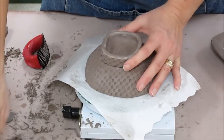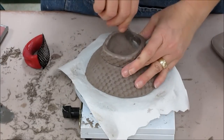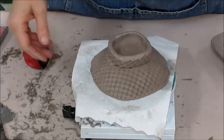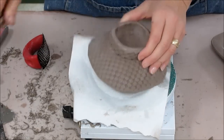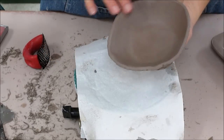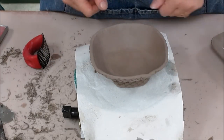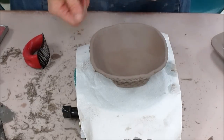Students, make sure that you sign it. I would recommend storing something like this upside down in the drying cabinet — if you store it upside down, it helps prevent the rim from drying out too quickly and hopefully prevents cracking. And that's how you finish off a textured slab bowl that was over a mold when it's leather hard.